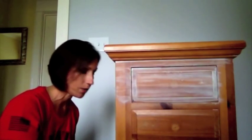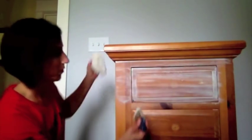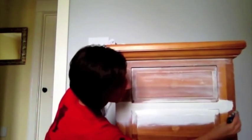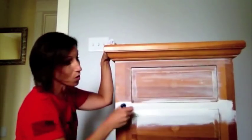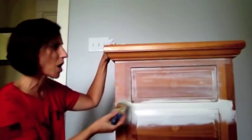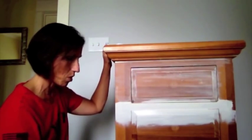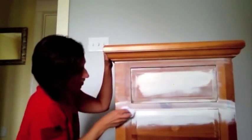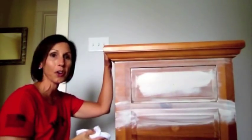If you want it darker, you can put on your paint a little bit thicker. The neat thing about this is you can do it as light or as dark as you want. If you want it darker, just put a little bit more on, let it dry for a minute, then take your rag and wipe it off. If you want it a little bit darker, you can leave it darker.